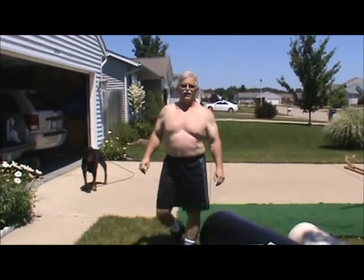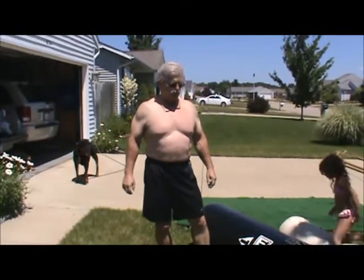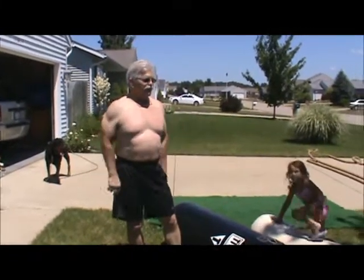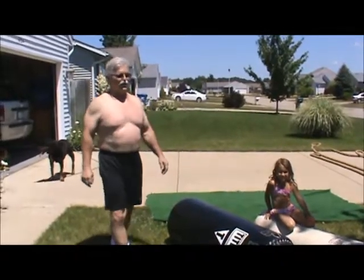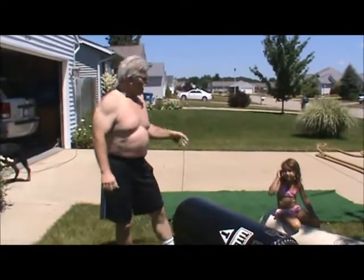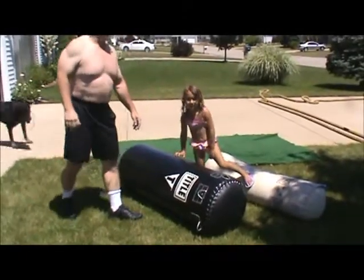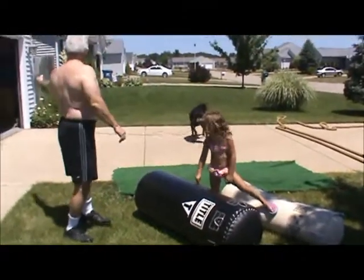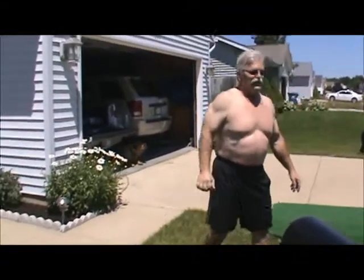It's July 4, 2011, my 56th birthday. I'm going to show some of the stuff I've got that counts as birthday gifts and show a little bit of what I can do and what I'd like to be able to do. Got my assistant here, Gracie, she's going to help me out on the sled pushing when we get to that. And of course we've got the dogs, Crazy Daisy and Ace in the background.